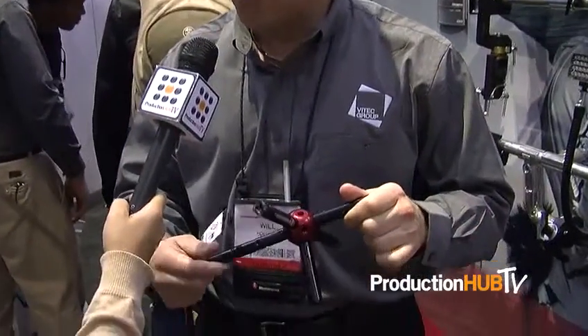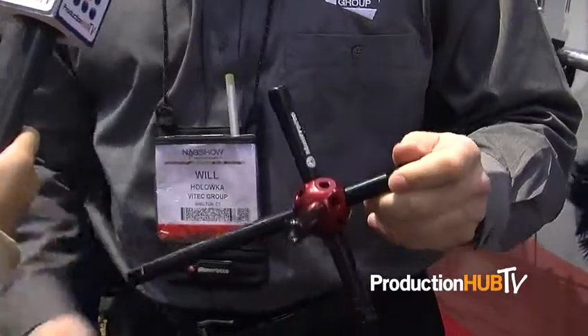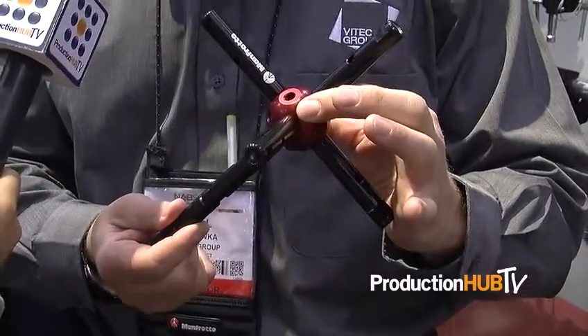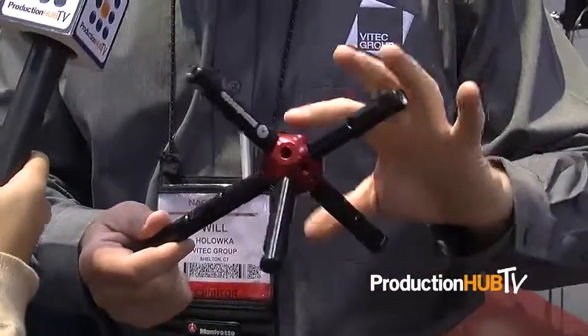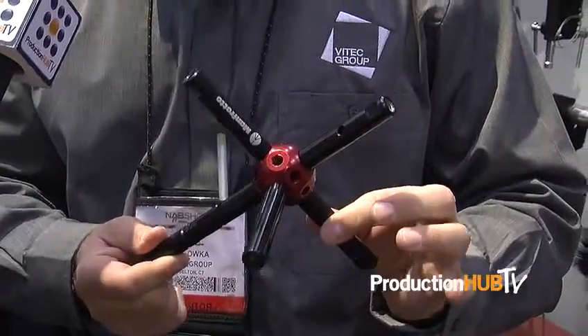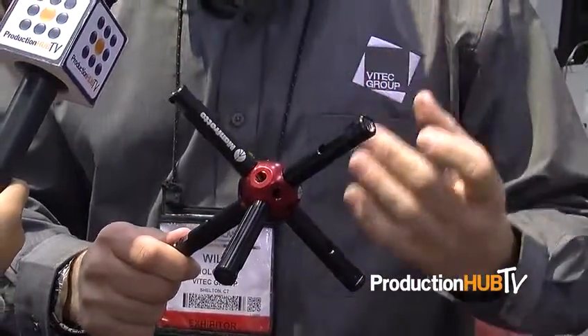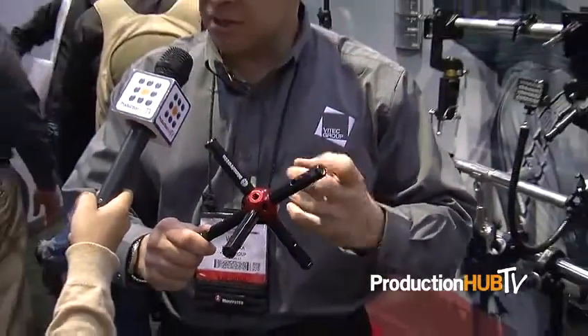We've got two products to show you here. The first is the new Dato product — this is called the Dato EVO. What makes this product unique is that it centers around a spherical ball, and as you can see, there are extensions on this ball that allow us to hold fixtures, cameras, and other types of accessories in different positions that you normally couldn't achieve.